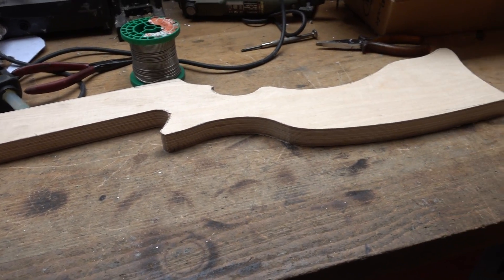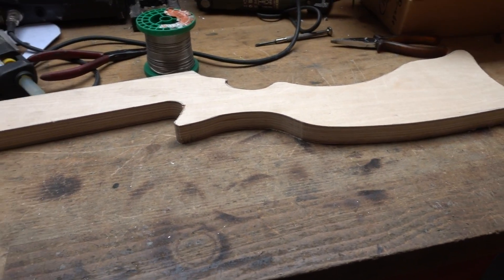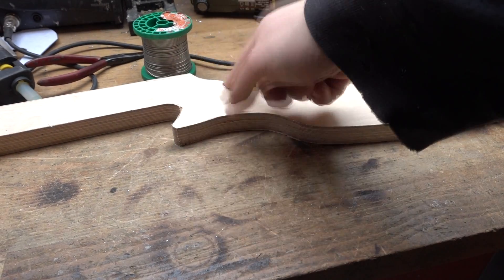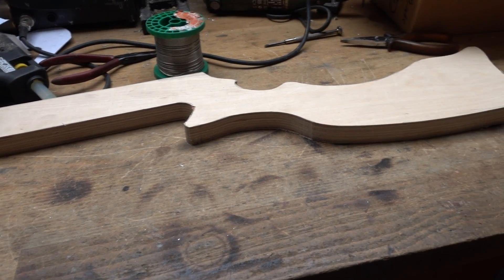And here it is — our stock. I'll probably right away put on some clear coat, paint, or varnish to protect the wood. Maybe file off the sharp edges, sand it, and make it ready for the next step.